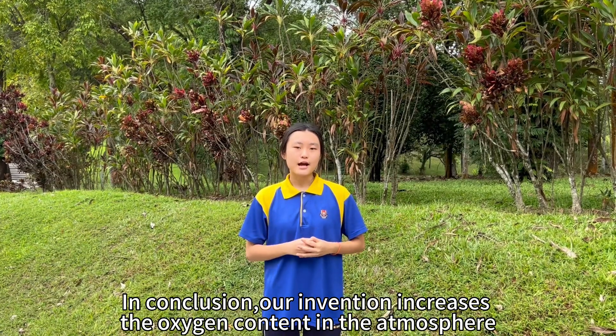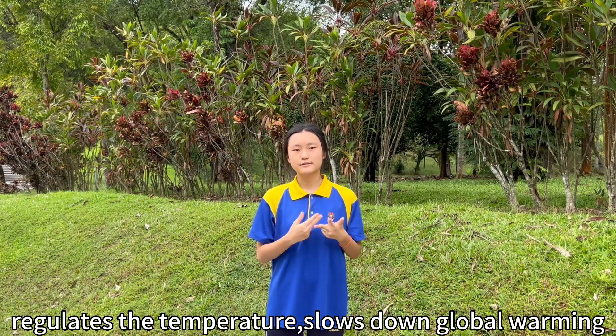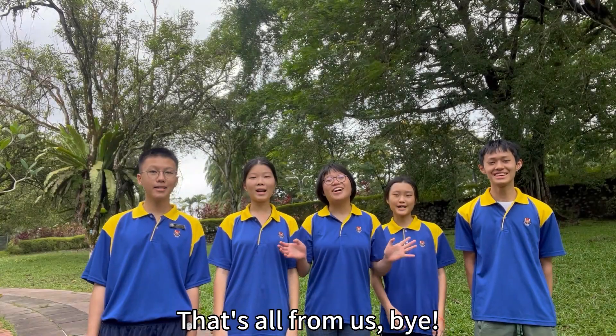In conclusion, our invention increases the oxygen content in the atmosphere, regulates the temperature, slows down global warming, and also creates a green society. Hope you all enjoy our video. That's all from us! Bye!